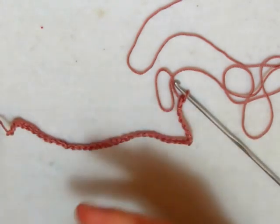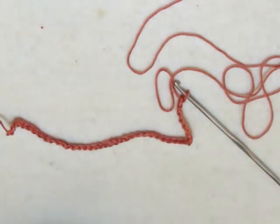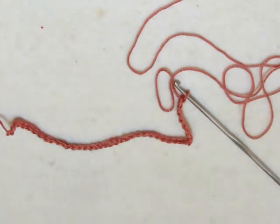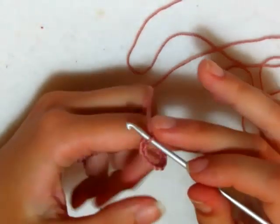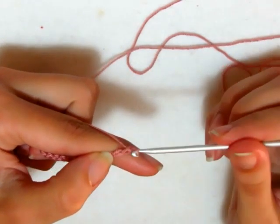Se volete farla arrivare fino al gomito dovrete mettere almeno 48 catenelle in più — capite in centimetri quanto le dovete fare lunghe. Lavorerò con l'uncinetto numero 3 e andiamo a fare due catenelle, che sono la nostra prima maglia alta.